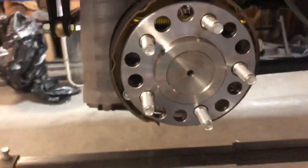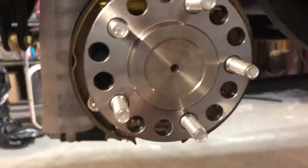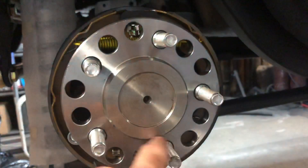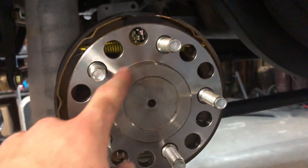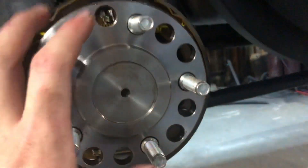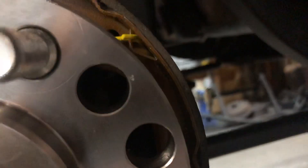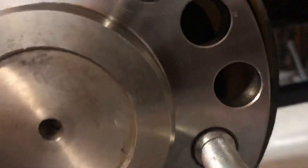Let me pull this rotor loose so you can get a better picture. Normally on your rear axle you have a hole similar to these, but these are stud holes because this axle is a three different pattern option axle. Normally you have one big hole drilled in it so you can reach in there — though there's not enough light to see anything in there — so we'll just pull this axle out.